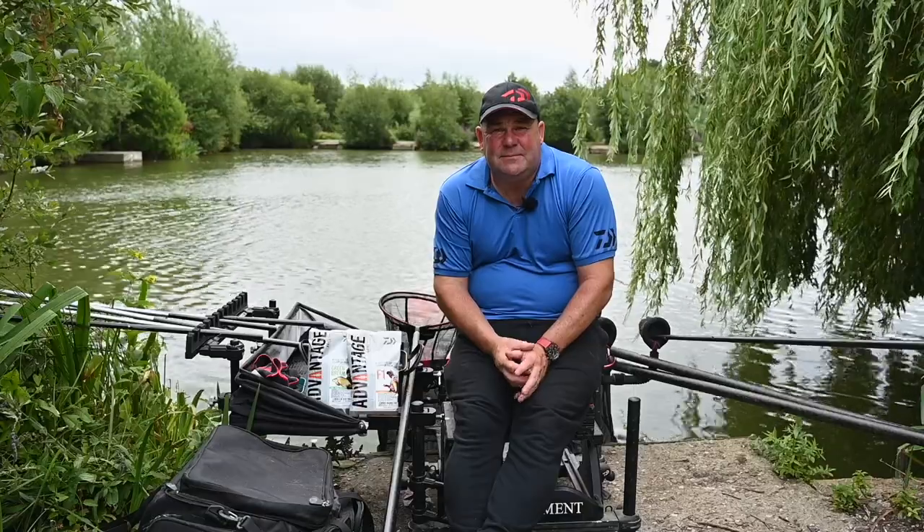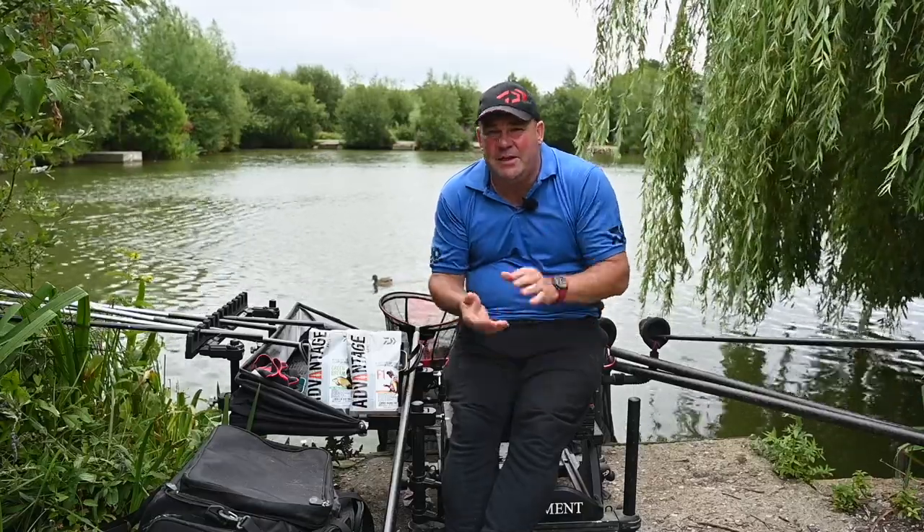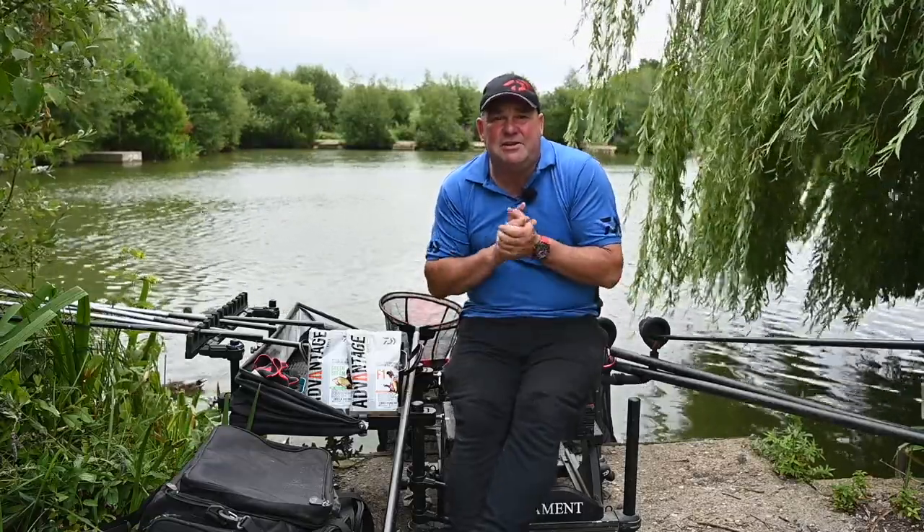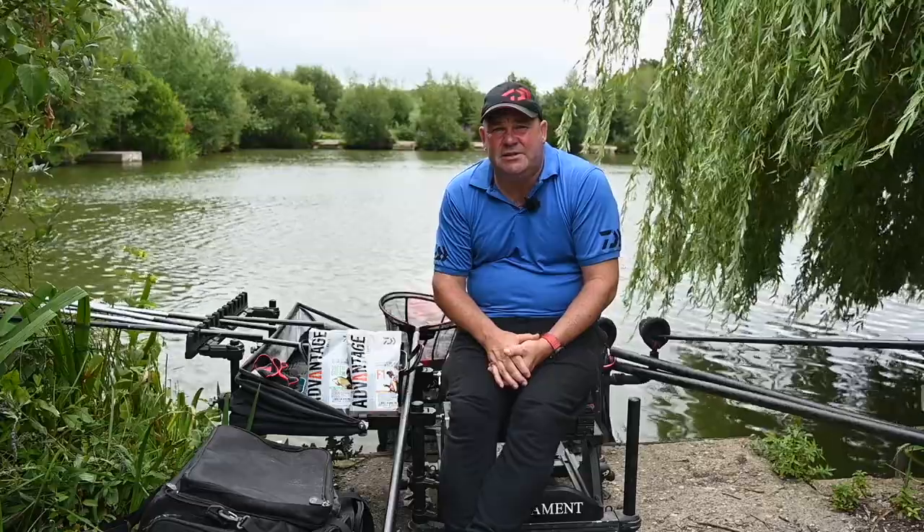When Dawa first approached me about coming up with a groundbait range, it was something I jumped at the chance to do. I've wanted to do it for a long time because I know the importance of having the correct groundbait — the correct colour, the correct breakdown speed, and the correct amount of the right ingredients. You'll also hear me talking about the power of the groundbait, by which I mean the fish meal content.